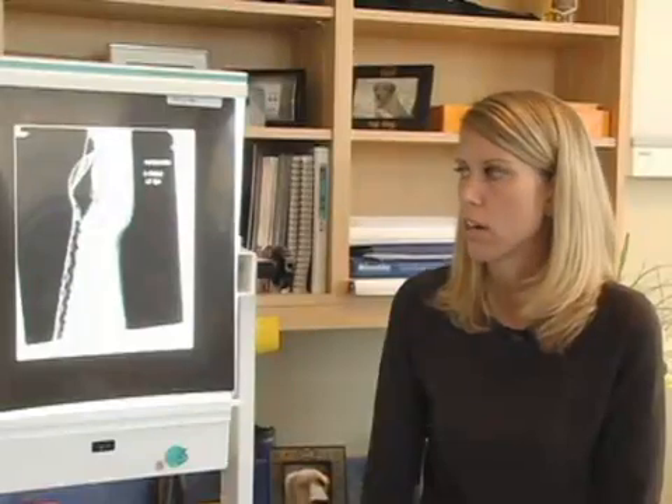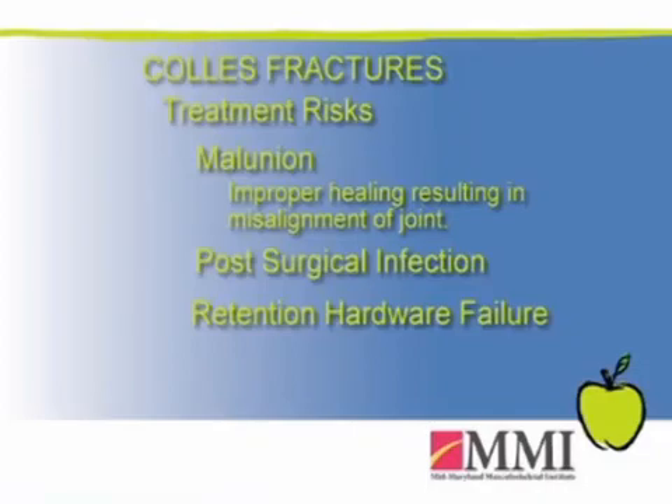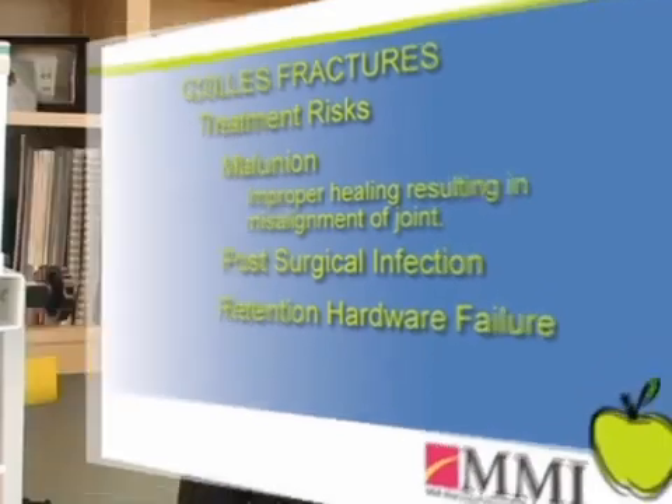There are risks and benefits of both non-surgical and surgical treatment. With any fracture, there's always a risk of the fracture not healing or healing in an unacceptable position — we call that a malunion. With surgery, there's always a risk of infection, and there's a risk the hardware could fail or break.